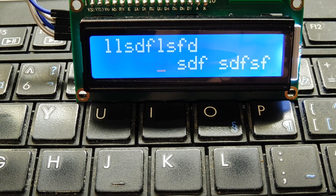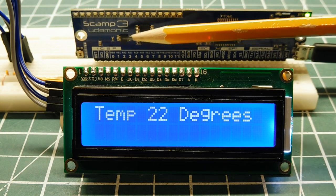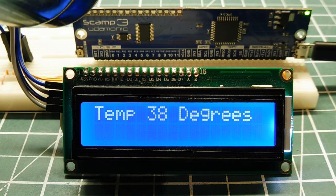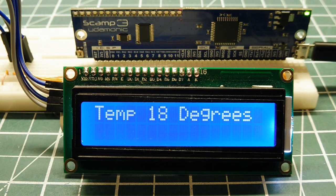The second program uses the temperature sensor on the SCAMP3 board and displays it on the LCD 1602 display. I have a heat gun and some cold spray — I'll heat up the chip first and we'll watch the temperature go up on the display. Then I'll get the cold spray and take it down quickly. And then slowly it comes back up. That's the second code example: reading the temperature sensor and displaying it.